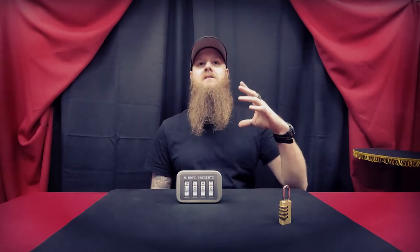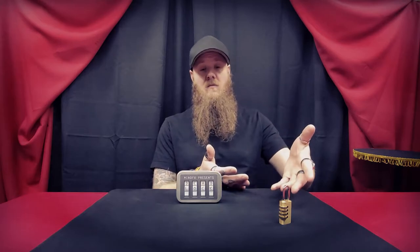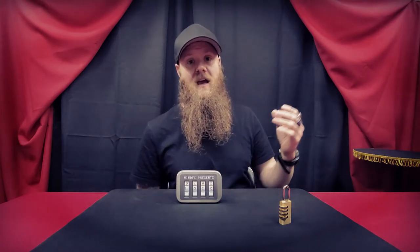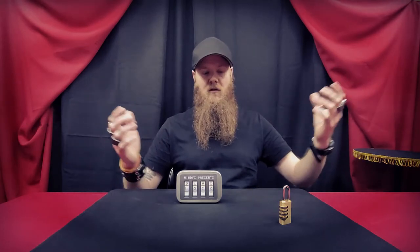There is one thing I want to mention — it's not a negative, just something you want to be aware of: angles. There are no angle restrictions. This can be done surrounded. If you're carrying the small version as an EDC or performing close-up, you don't have to worry about any type of angles. And if you're doing a stage or parlor performance, likely your audience is going to be in front of you anyway — but again, no angle restrictions.